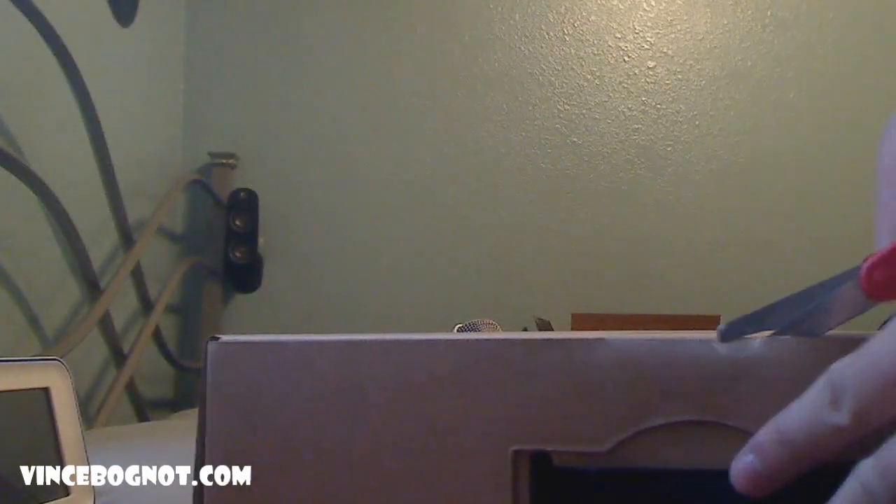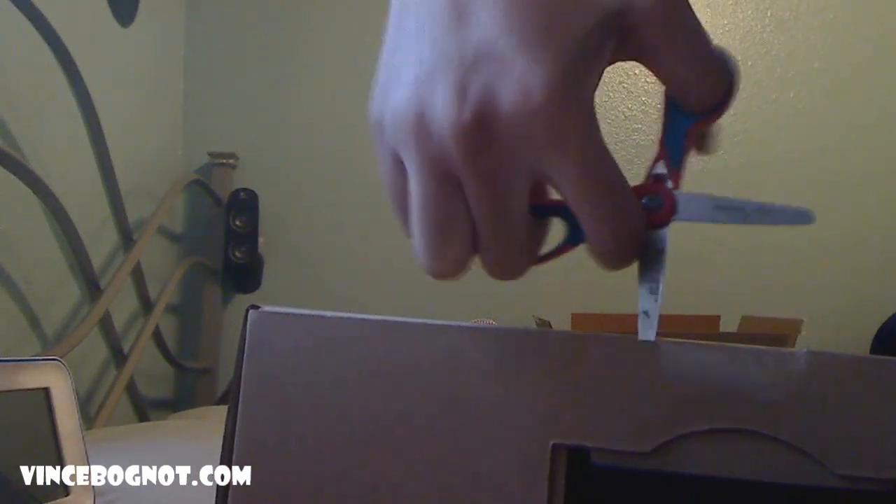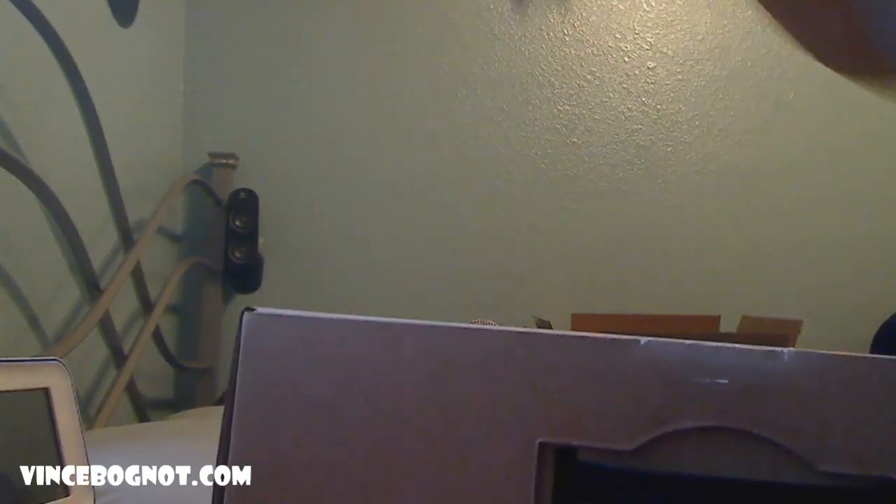There's one simple piece of tape over here, and I just cut that right now. These scissors aren't sharp enough — apparently they are. And all I have to do is open the box.